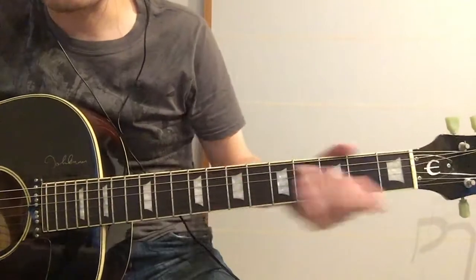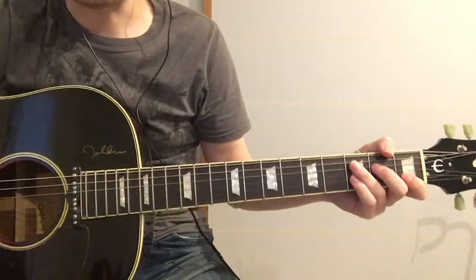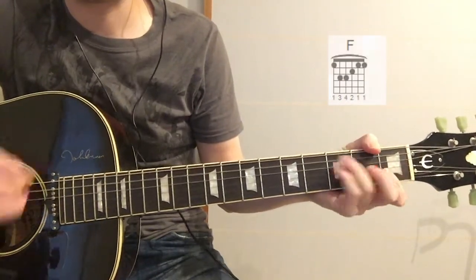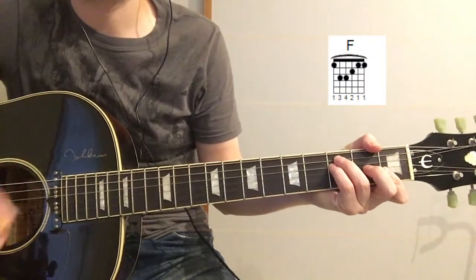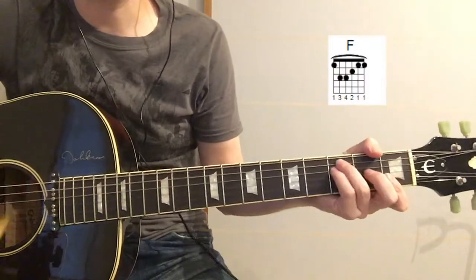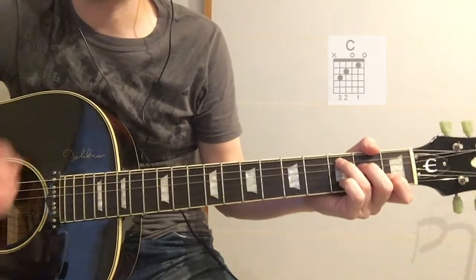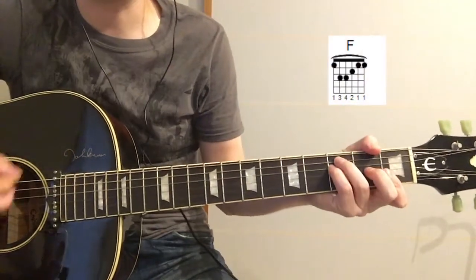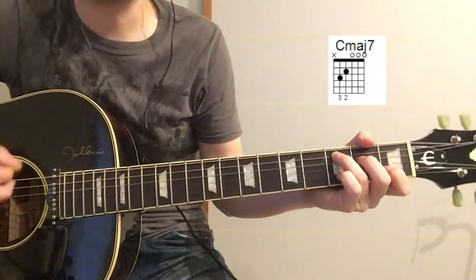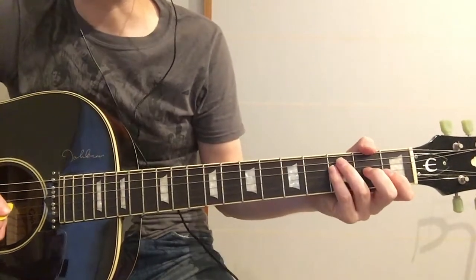So for the verses, we'll play those same intro chords — so C, C major 7, and F — and we're going C, C, C, and then we're going to the bridge part.